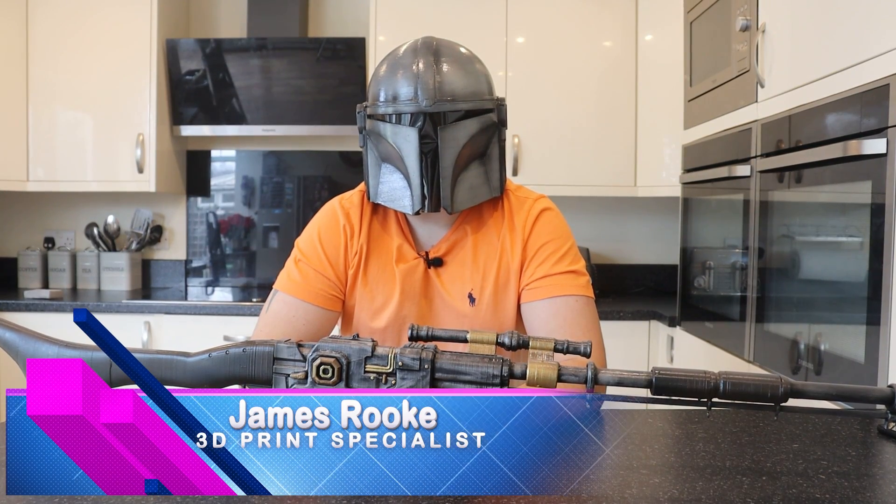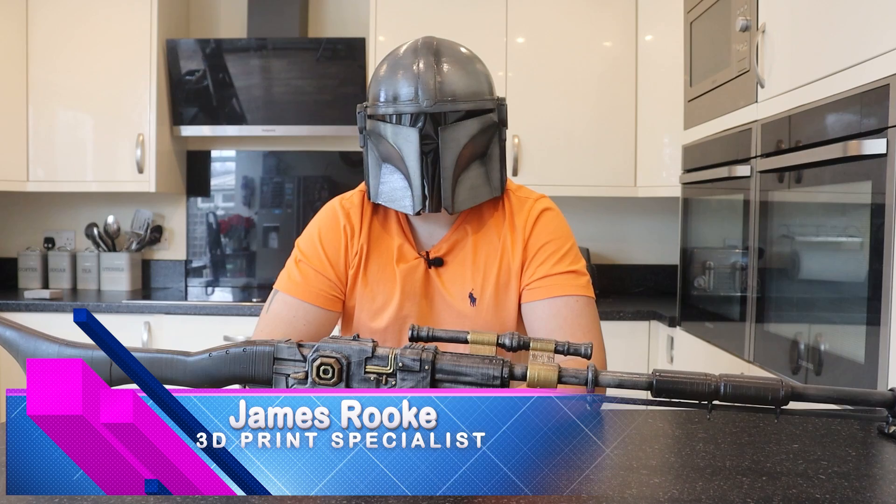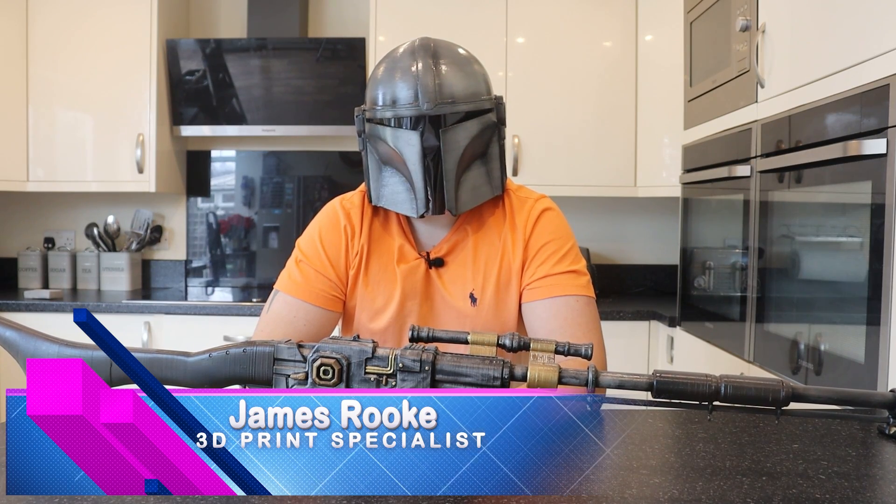Welcome to Honey Badger 3D Print and Paint. Before we get started, this is the way. Roll those credits.